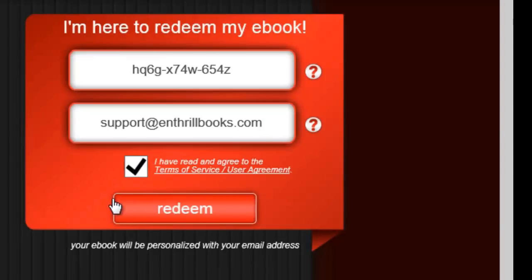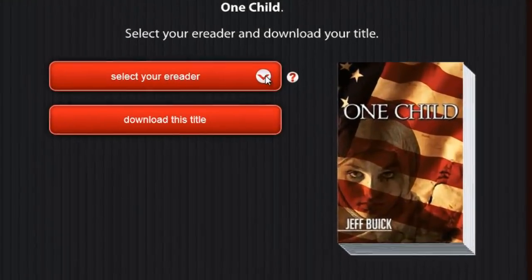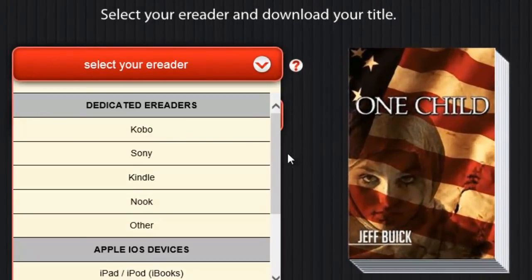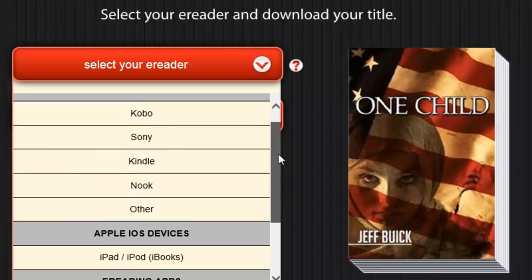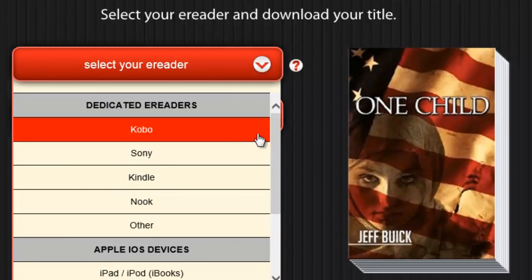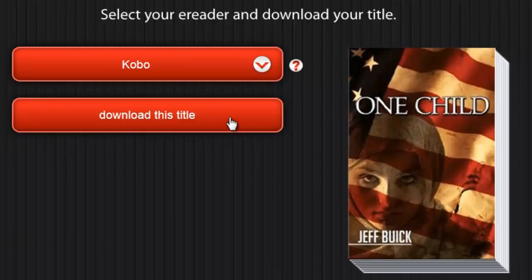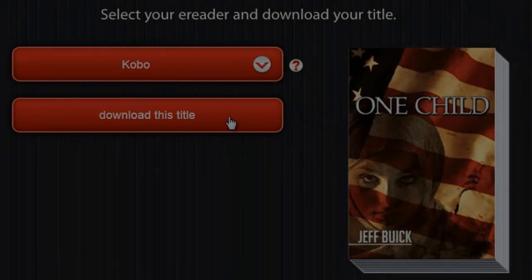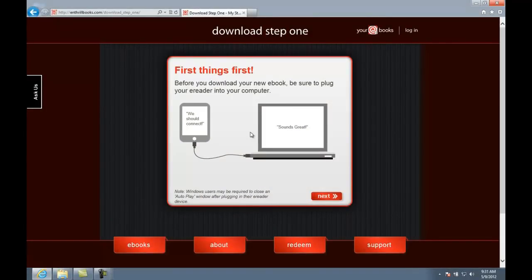Now click Redeem. On this screen you need to select how you want to read your ebook — this list has several categories. In your case, you want to select from the dedicated e-reader category and choose Kobo. Next, click the Download button. Your ebook file will be quickly prepared for delivery.